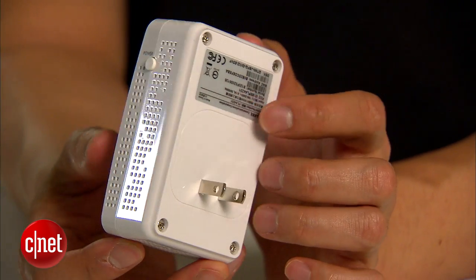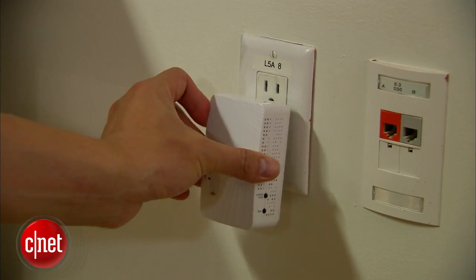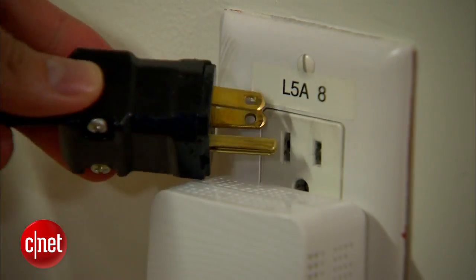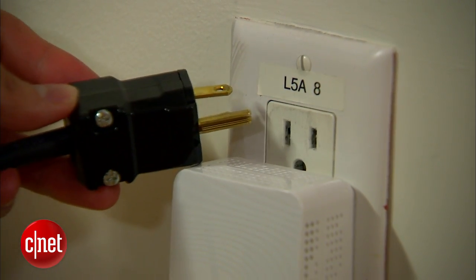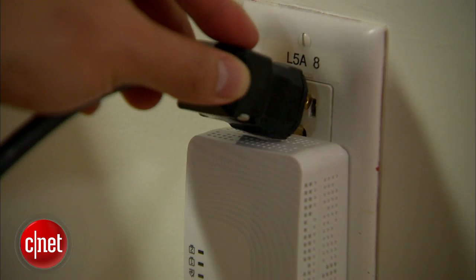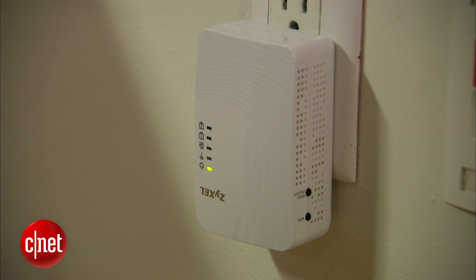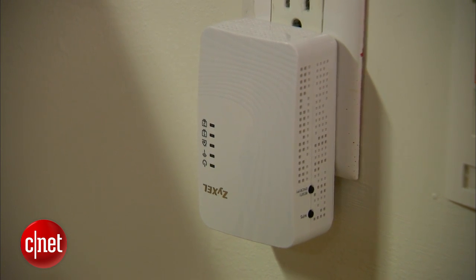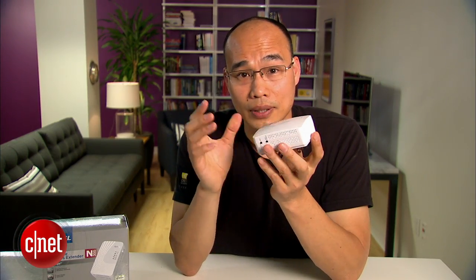Now this device comes in a snap-on design, but it's not exactly compact. That means when you use it on a power socket, it will likely block access to other sockets nearby. It also doesn't come with a pass-through socket, which means you do not want to use it in a far corner where there's only one socket, because you cannot plug anything else into that socket. But in that case, it still works as a Wi-Fi device.